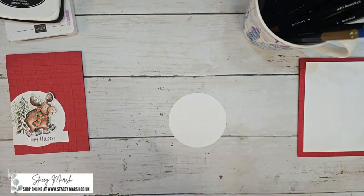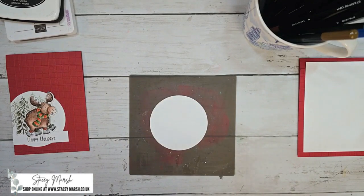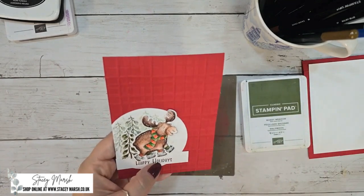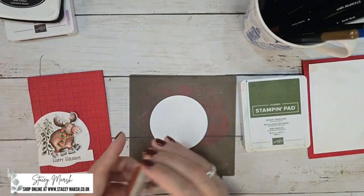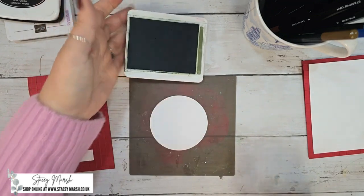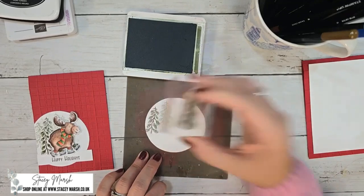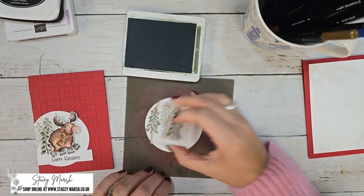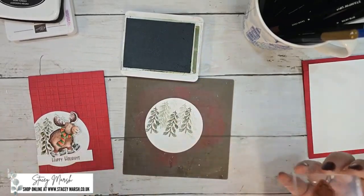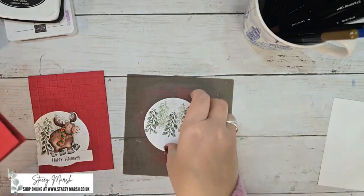We're going to start by doing a little bit of stamping onto our white circle — and I'm really sorry, I've told you something wrong already. We're going to stamp with Mossy Meadow. On the background of your white circle, like we did with the card front of the first card, we're going to stamp that branch but as a tree. So you want to stamp in the same way — first, second, and third generation, or shadow stamping as it's sometimes called — all the way across your card.